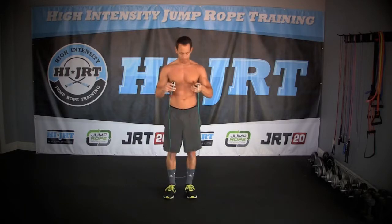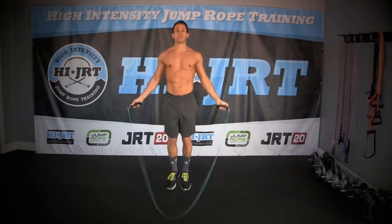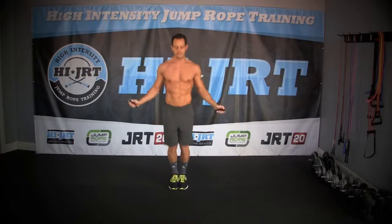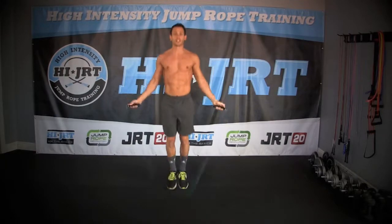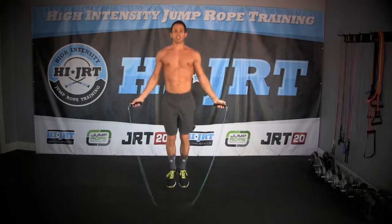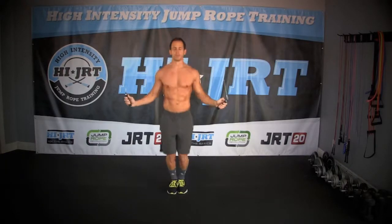All right, let's begin this weekly warm-up. Let's get started with just a quick basic two-foot jump. We're going to do this jump for one minute straight. Let's begin. Make sure you are keeping those feet locked together — you're just jumping about one to three inches off the ground, just enough to clear that rope. Keep your elbows in tight to your sides, your chest up, shoulders back, and you're looking straight ahead, finding a nice focal point on the wall or whatever is in the room in front of you.